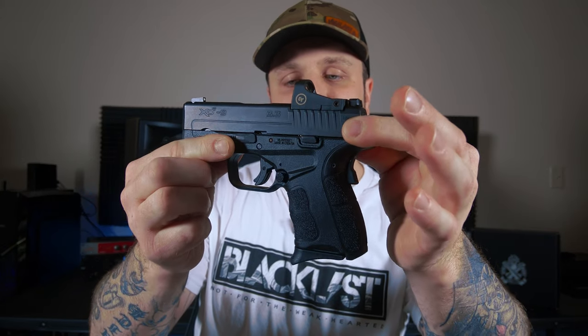Let's talk about the trigger on the XDS Mod 2 OSP. It's a decent little trigger — a little stiff, but that's what you'd expect from a concealed carry firearm. If I had to guess, I'd say the trigger pull is probably around five and a half to six pounds, just like a Glock. With that being said, it is very smooth and a pleasing trigger. Very light take up, nice distinct wall, very clean break. My one issue is that it has a pretty long reset — I would like to see a shorter reset. That's just my personal preference. But this is a very pleasing trigger for a stock firearm: light take up, very distinct wall, nice crisp clean break.